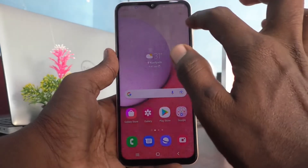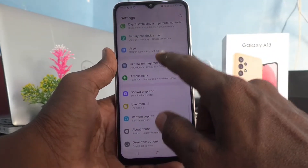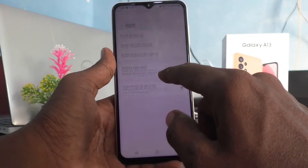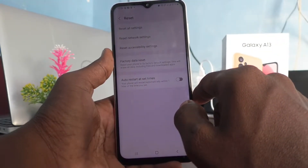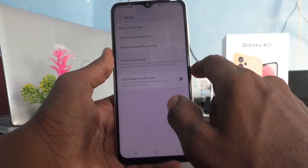First of all, go to the settings of your phone. Click on General Management, then click on Reset, and then click on Factory Data Reset.